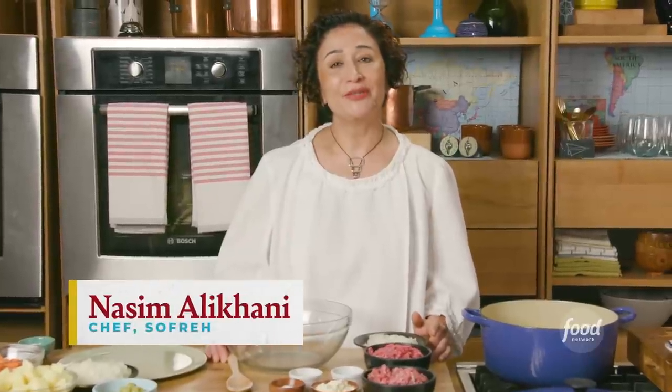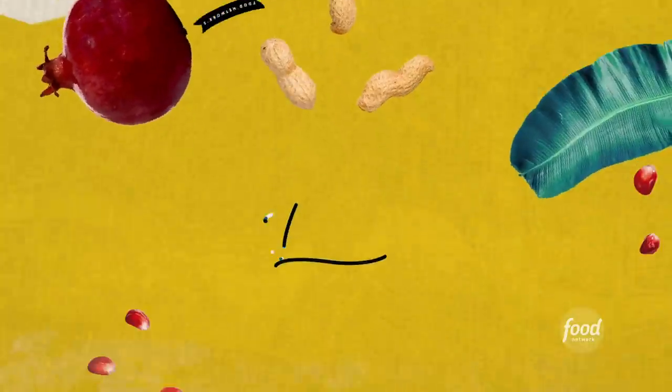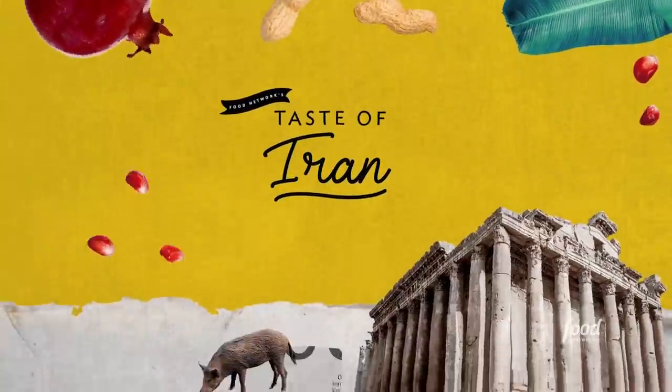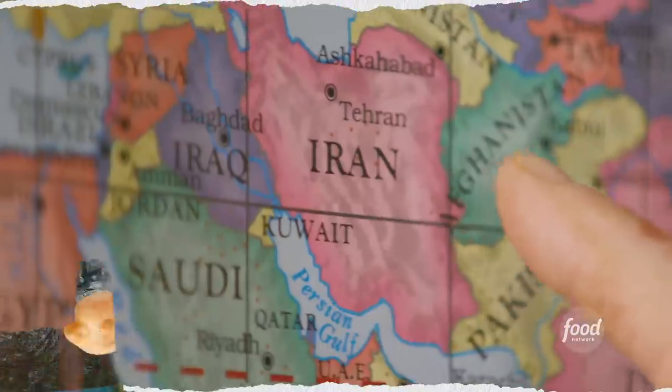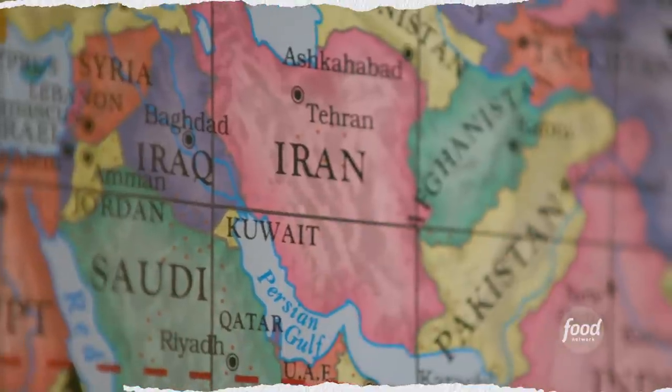Hi, I'm Naseem Alikhani. Today I'm serving Taste of Iran. I am from Iran. I grew up in Iran. I've been cooking since as a 10-year-old next to my mother and grandmother and all the women in my life. What we have offered and what I grew up with is just so complex and amazing, but at the same time reachable.